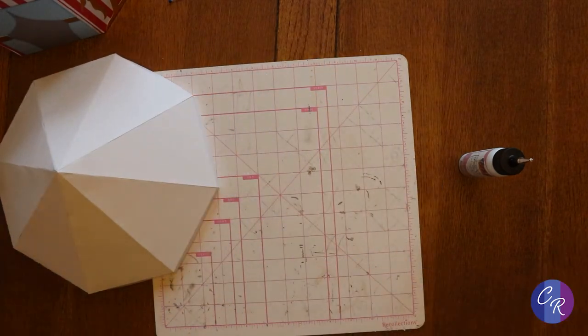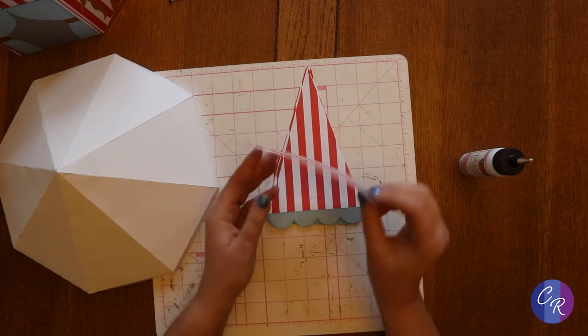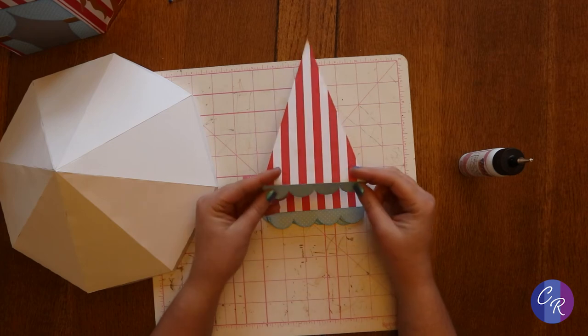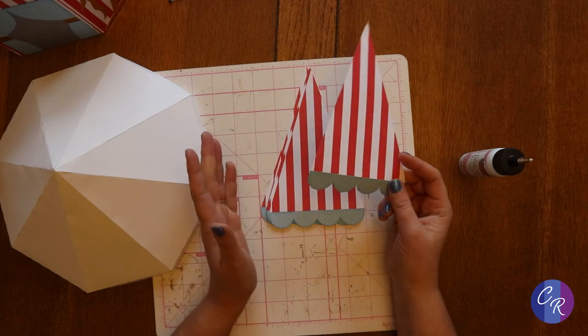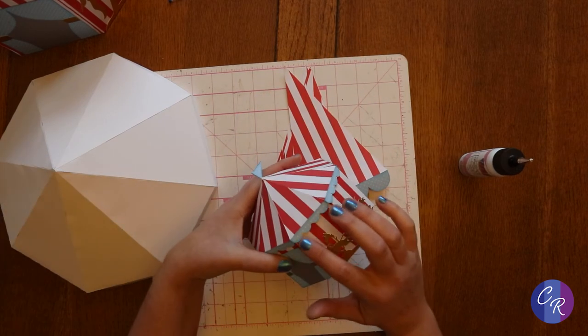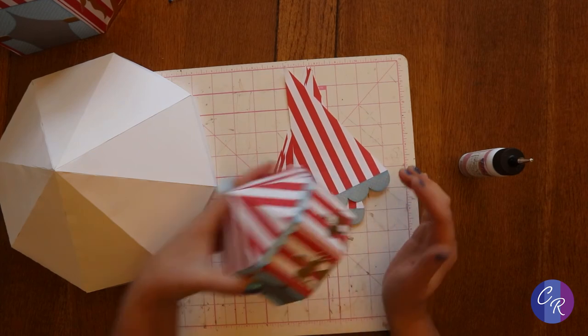Now to decorate it — we've got eight triangles, each with a little scallop edge. There's a decorative panel you can put over top so the scallop edge has a different color. I could have just left it off and kept my red and white stripes, which would look nice, but I liked that it provided a little contrast and made it clear where the roof changes from the sides.